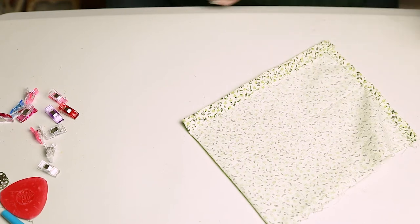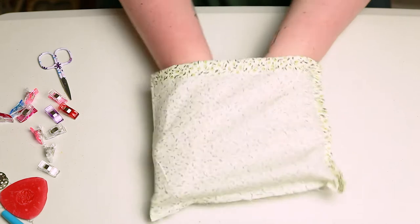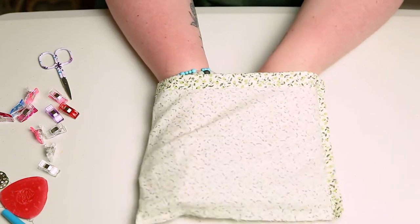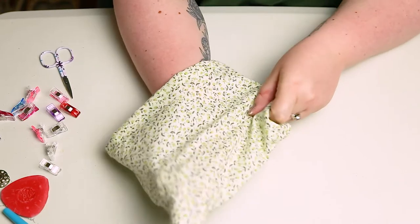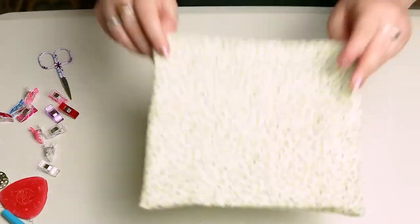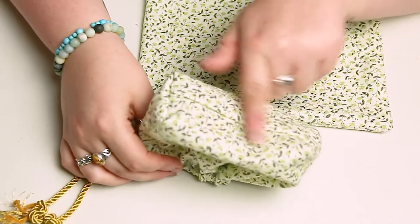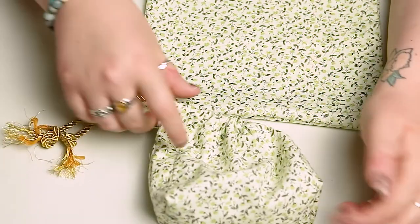Next, just trim off any extra threads and flip the bag the right way round. Now if you're happy with this shape and you're happy for your drawstring bag to be this pouch shape, then skip the next step. This next step will create a bottom to the bag so that when you're putting things in it, it will sit up straight instead of just lying flat — so depending on what you want your bag for, just decide whether you want this or not.